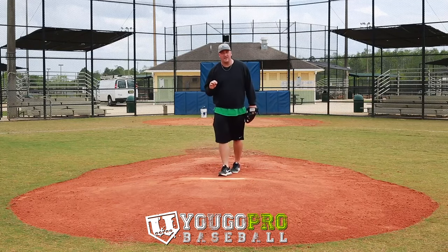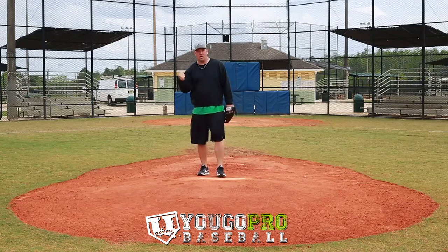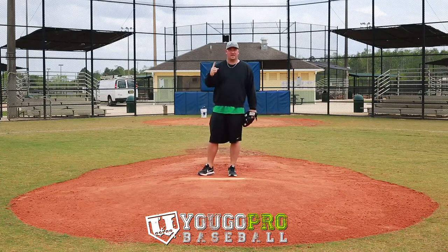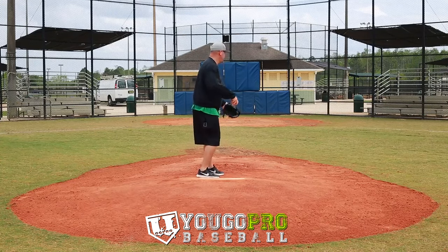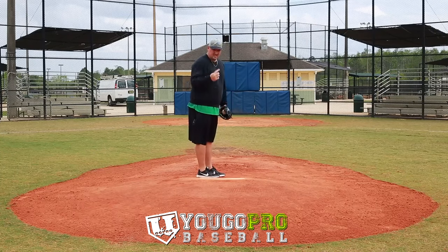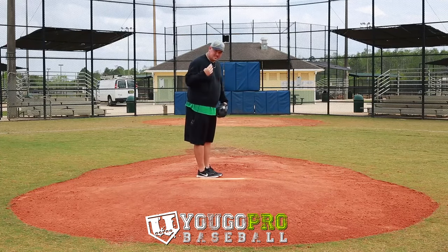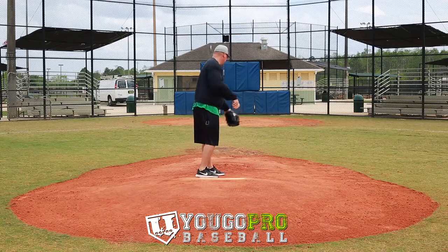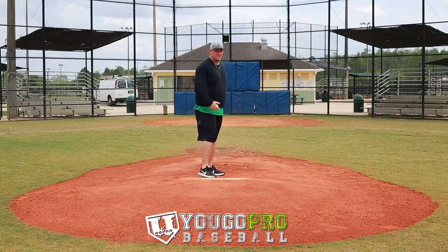The other thing you want to think about when you've got a runner on first base is your holds. What we used to do was a quick hold, a one-second hold, and a four-second hold. A quick hold would be: I take the sign, I come set, and I go — I'm either pitching or picking. One second would be 1,001 — picking or pitching. The four-second hold is 1,001, 1,002, 1,003, 1,004 — pitching or picking.